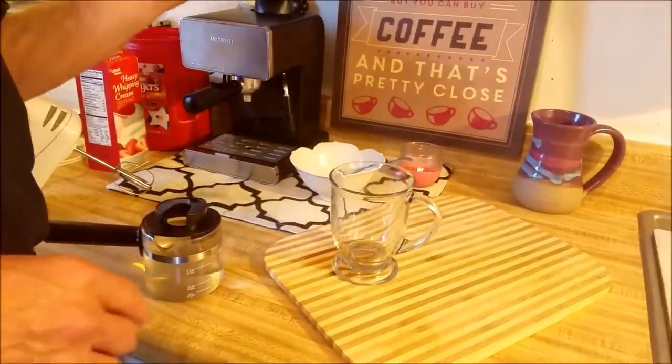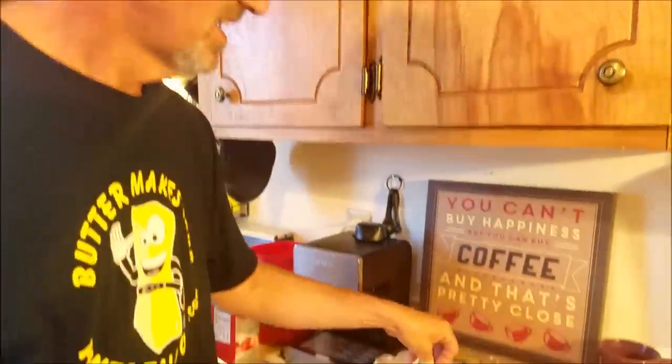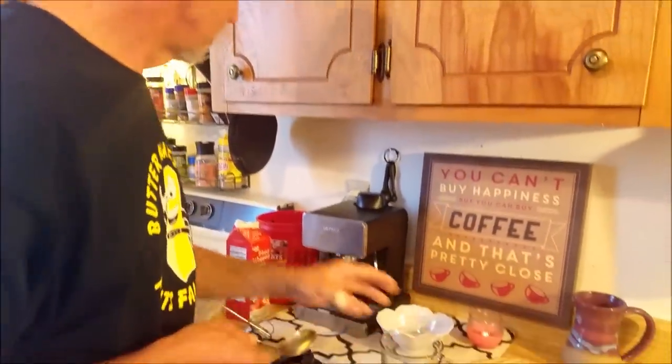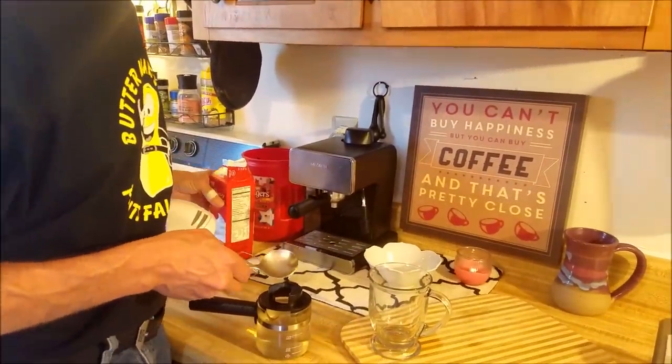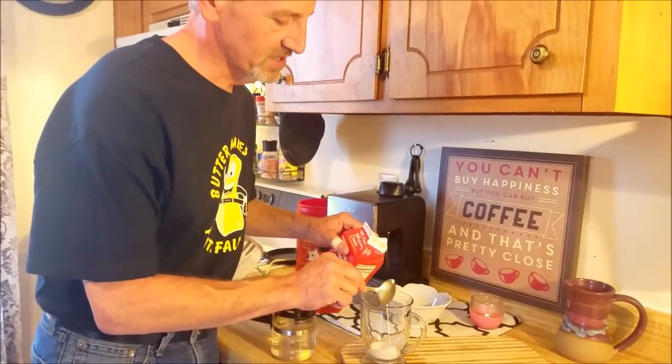I've got this cup that my daughter will not let me use — it is my cup, no one's allowed to touch it. I don't wash it about half the time because it's my cup. We're not going to be using this cup today because it's old and decrepit like me. I've also got my handy dandy spoon that no one is allowed to use either — that's how I measure my heavy whipping cream. I'm going to use this fancy glass cup so you'll be able to see what this does. I use four little spoons of heavy whipping cream.